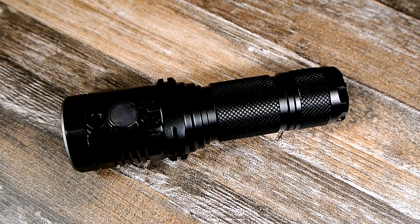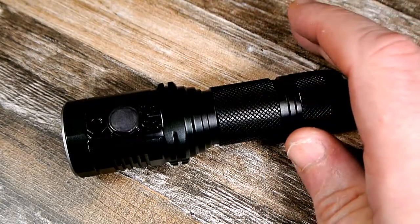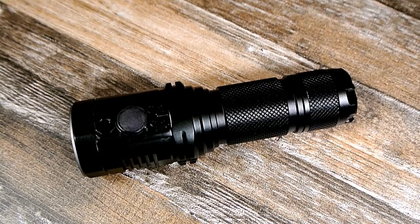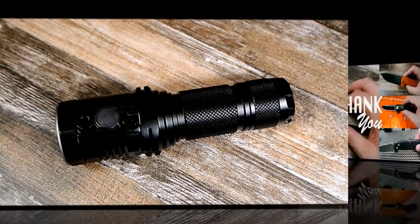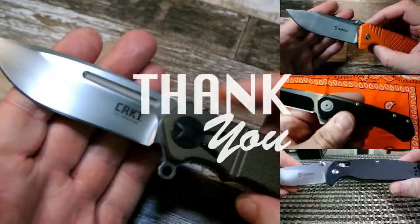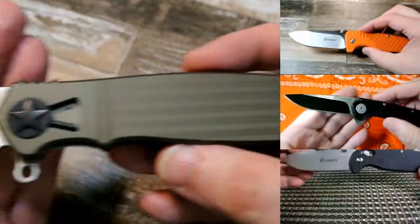Thanks a lot guys for watching. I have another flashlight waiting in the wings but I wanted to do this one first. Stay tuned for more flashlight reviews, or hopefully a future review on this one when I get a working unit. Take care everyone, god bless, have a nice day. Please remember to like, share, and subscribe.